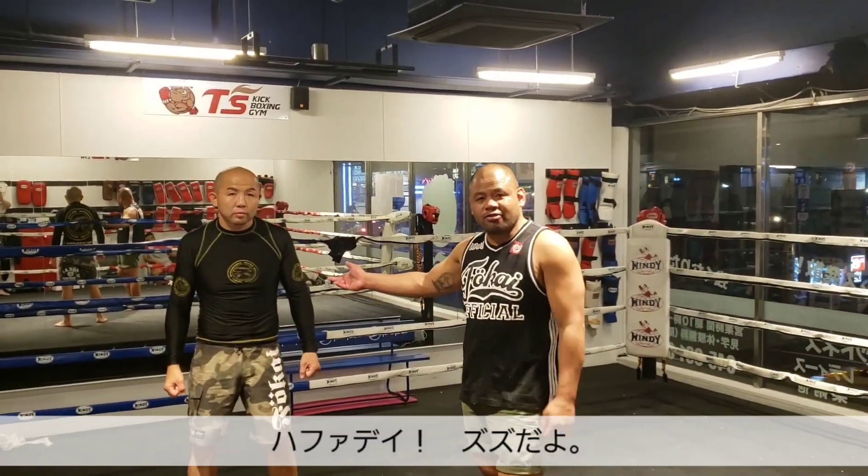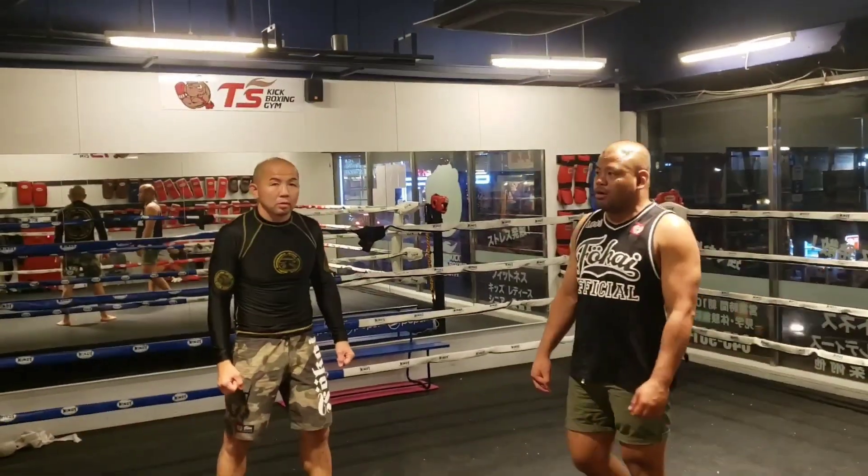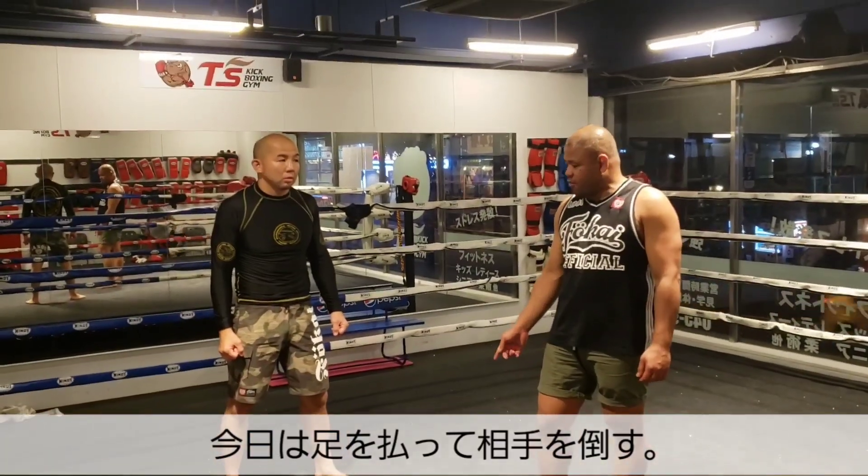Hey, what's up guys? Today it's Bad Azul again. I'm here with my friend again, Kato. He's back again. So basically what I'm going to do is I'm going to do a hook leg sweep again from the inside.